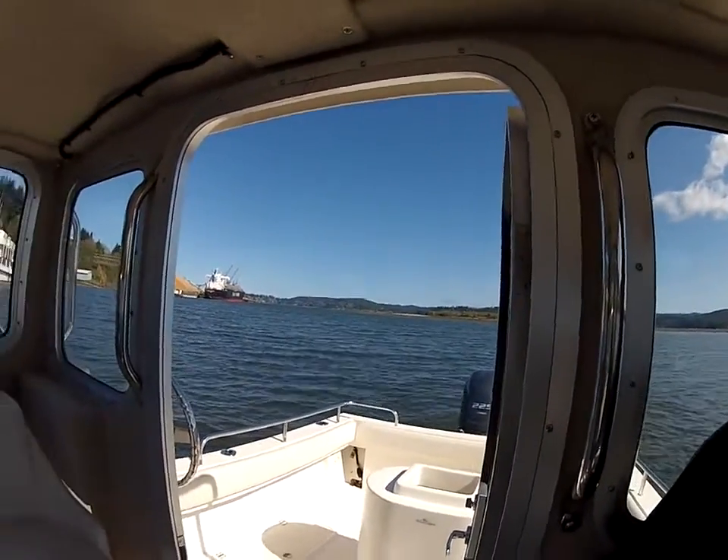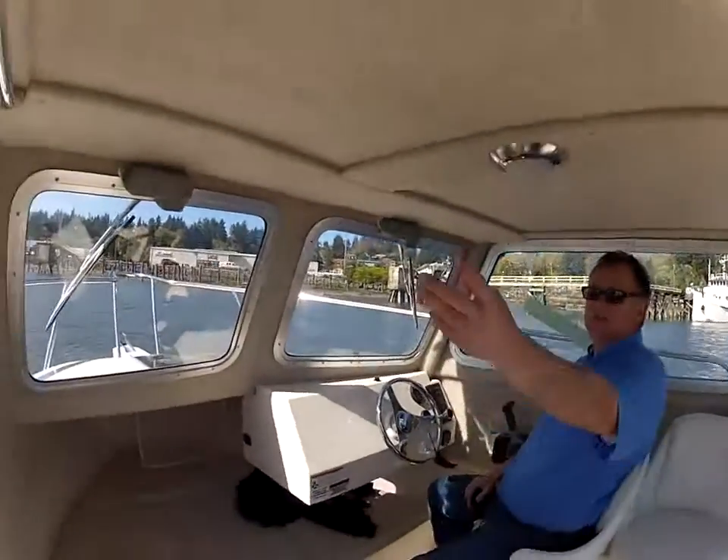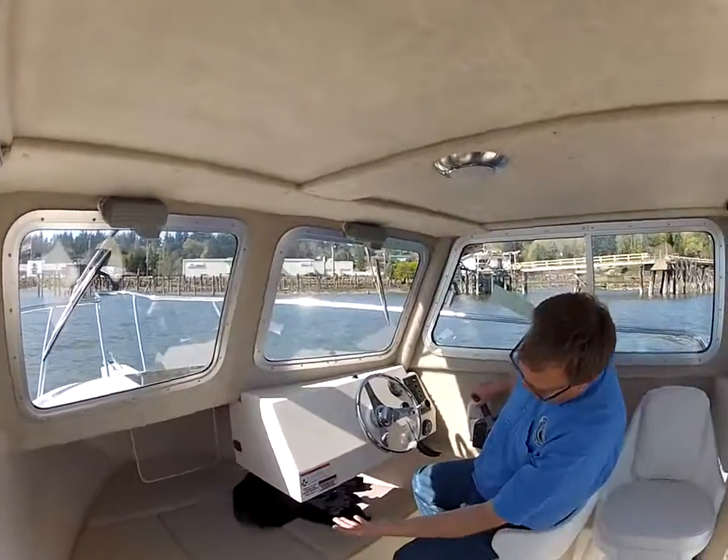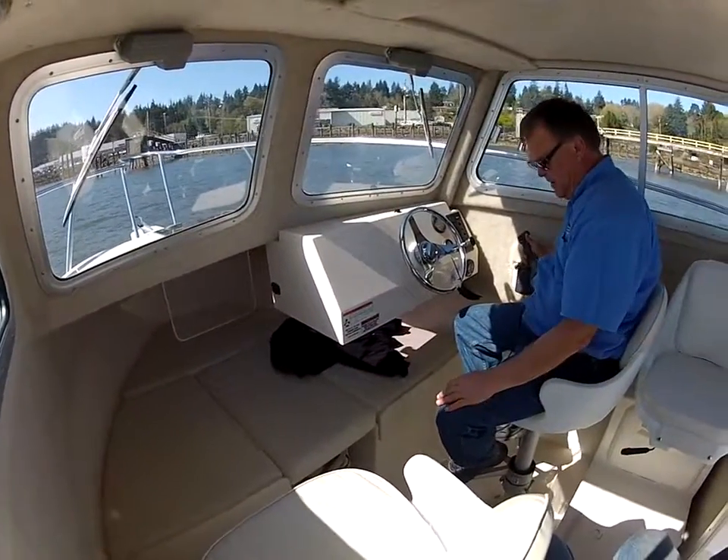Up here in the cabin we have dual wipers, a nice stainless steel rail up there — pretty easy to hold on to. There's plenty of sleeping area under the V-berth up here.